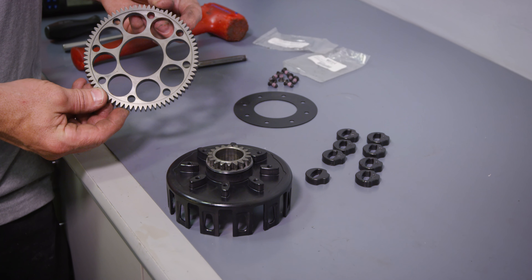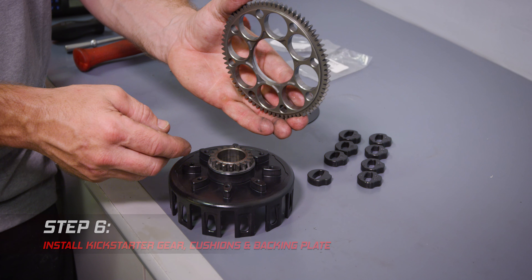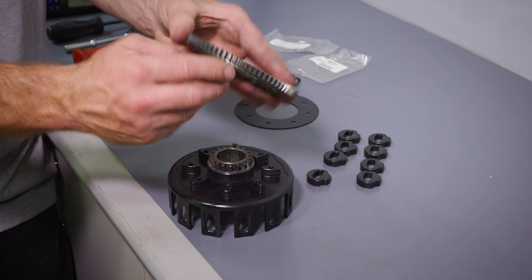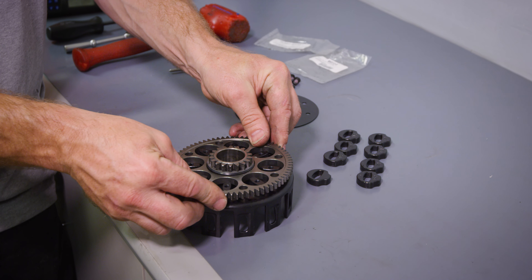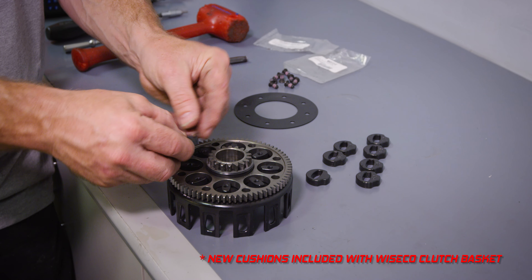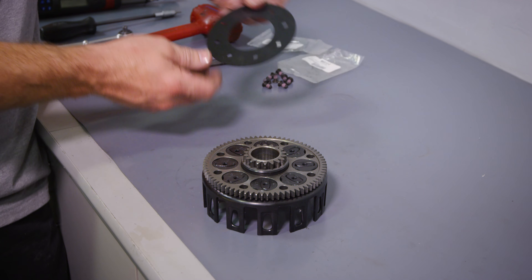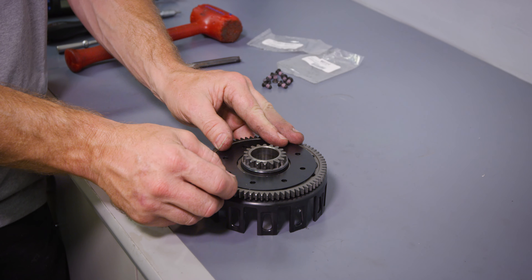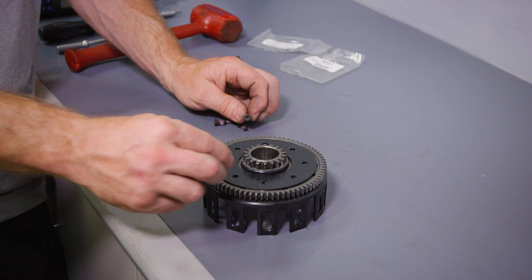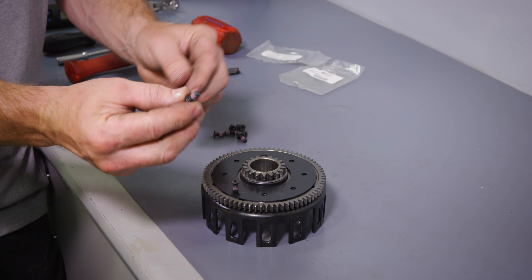The next step will be to install the big gear — it just sits on there. Make sure you put it the right way down. This gear has a step on this side and it's recessed on the outside. We'll then put in some new cushions, the new supplied retaining plate, and new supplied retaining screws.